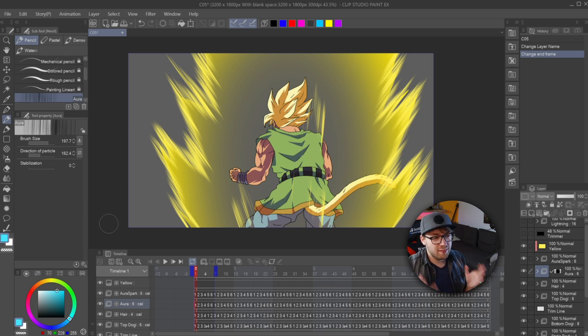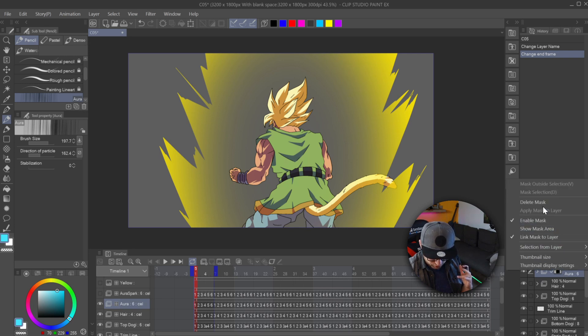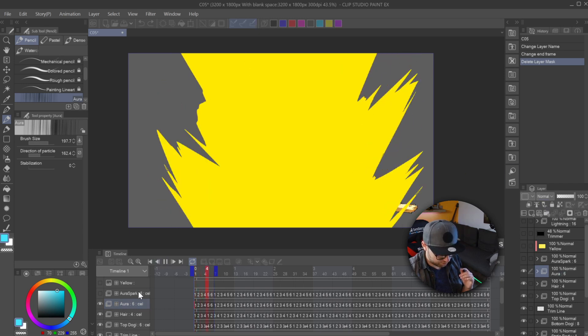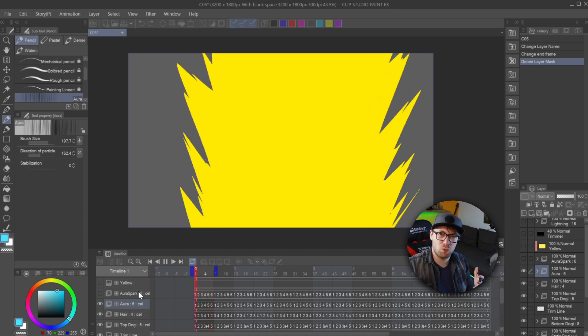So now that we are inside Clip Studio Paint EX, I want to show you how the file is being built up and how the effect works. I'm going to take off all these layers here and this is what our base effect will look like. Let me delete this mask real quick and play this. As of right now this looks really simple, and this is really all you have to animate yourself — the rest pretty much works automatically.